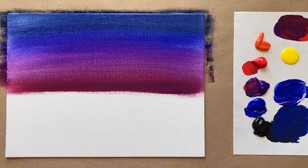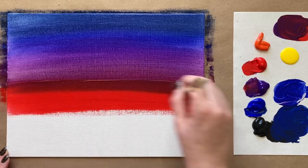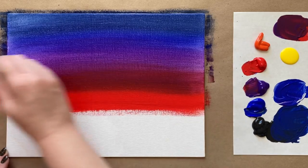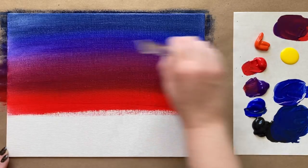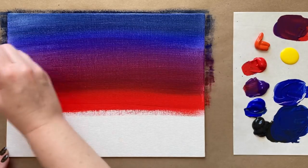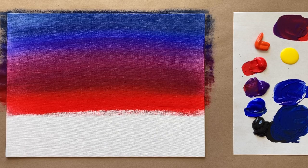Now we're going to just have red on its own — beautiful, vibrant, bright color. Mixing that together with our red-violet purpley-red, working our way through the color wheel. If you would like to learn more about the color wheel, I do have a course on color theory and how to blend and mix colors on Skillshare, and there's a link below for a free month for my students, so you can actually check that out for free.